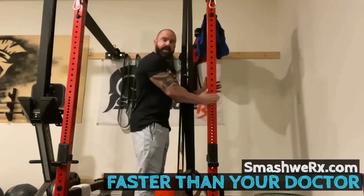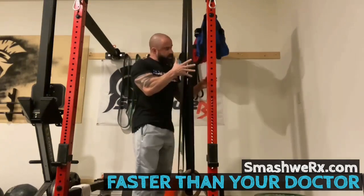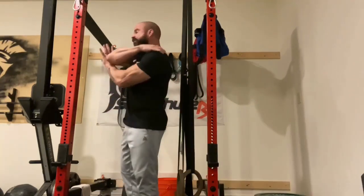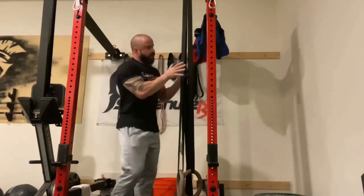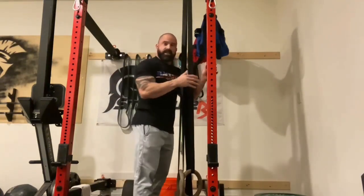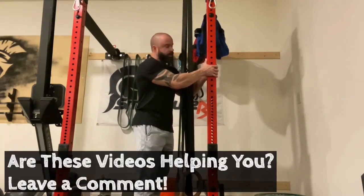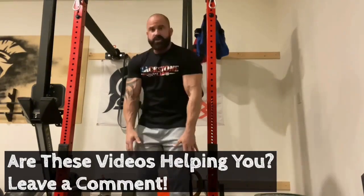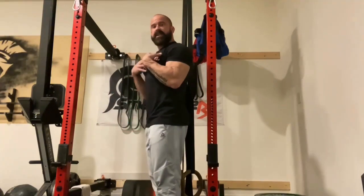Imagine this is your humerus and this is your spine — so this is me standing upright. What the rotator cuff muscles do — specifically the supraspinatus across the top, the infraspinatus across the back, and the teres minor underneath — is they wrap around the head of the humerus, and when they contract and function properly, they pull back so you can open up your shoulders and sit in that nice central position.